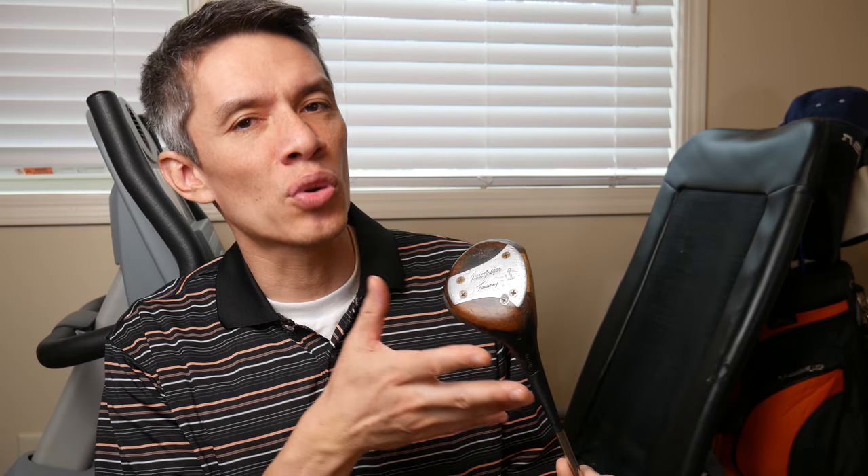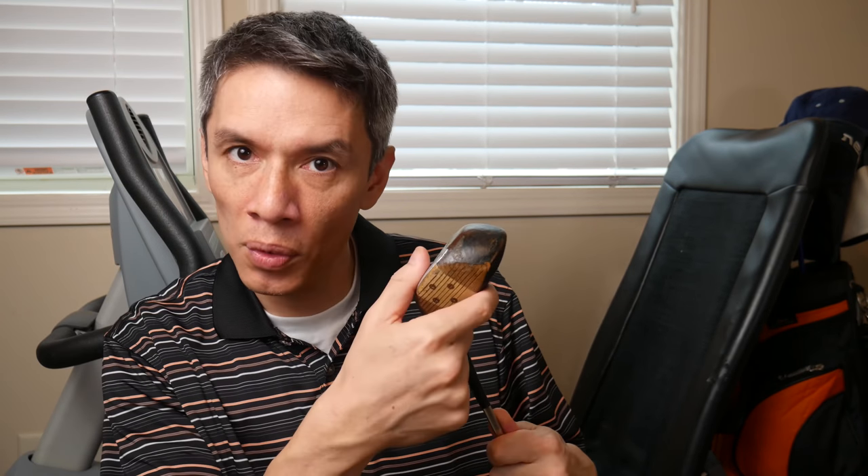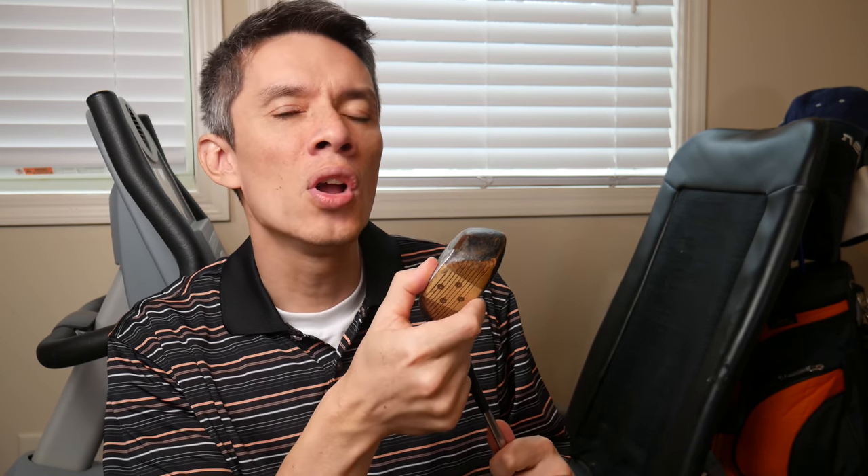Hello and welcome everybody to 1949. Now in 1949, McGregor marketed this in their catalog, in their professional catalog, the 883, as the club designed with a shallower face for your more senior player.